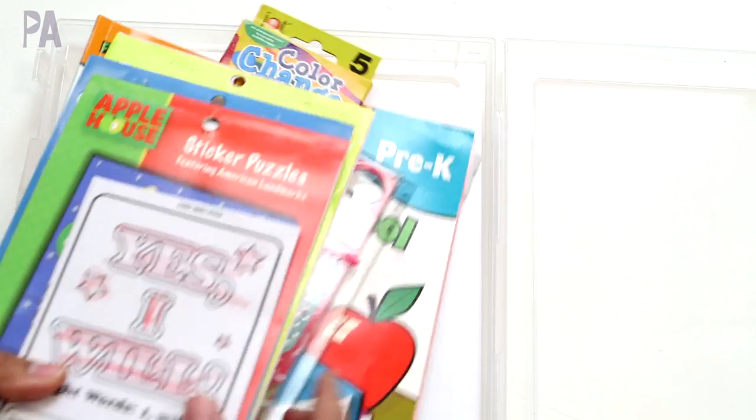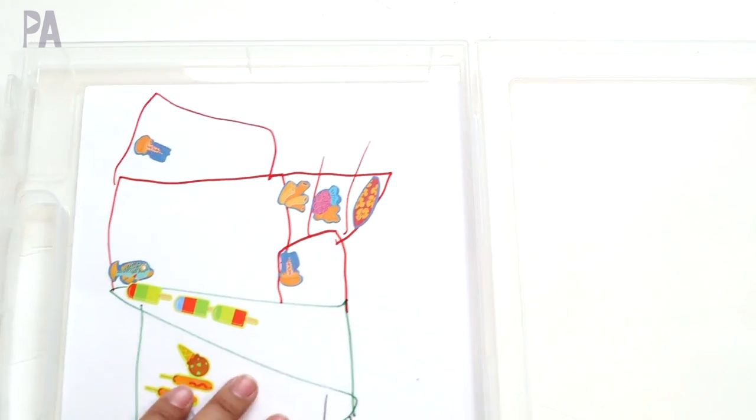I'm going to empty out all of the old stuff out of here — I might put some of it back. Some drawing paper has been used up. This box is for my almost four-year-old. I get these boxes from Daiso Japan and I like them because they have a little enclosure and they're a hard case. You can also find them on Amazon and I'll put the link down below.